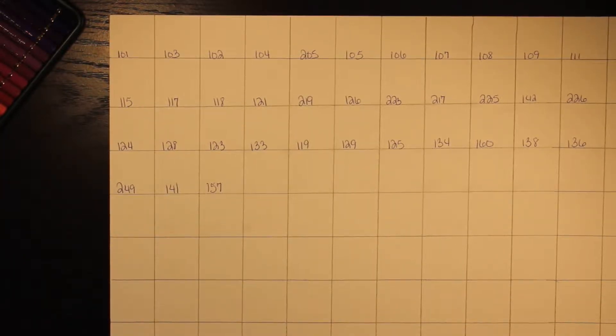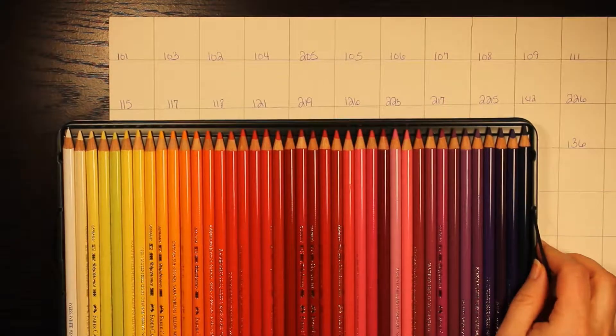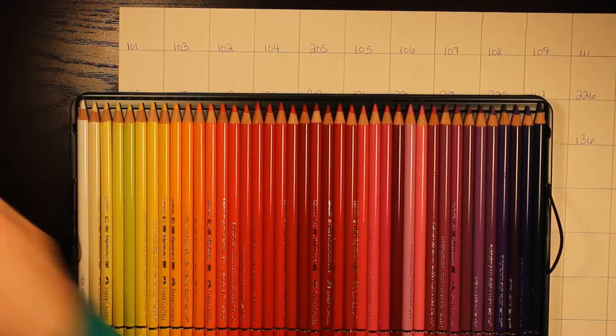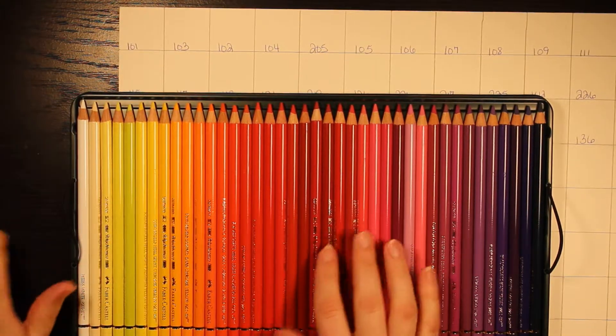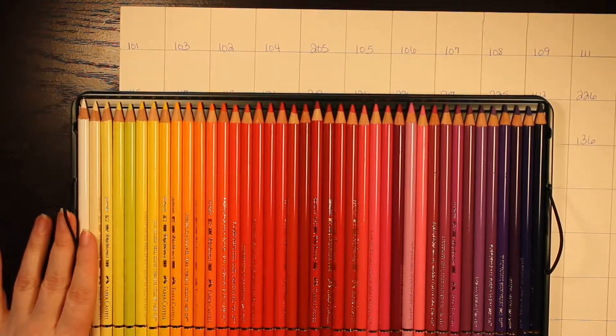Hey everyone, this is Jessica from Blue Willow Fine Art. Today I wanted to start doing the color swatches for the Faber-Castell Polychromos colored pencils. As I talked about in another video, there are three sets in the 120 set, which is what I purchased — they came in a nice tin container. I'll do probably three separate videos so it doesn't bore you, just in case you're looking for specific shades of yellow, red, or purple.